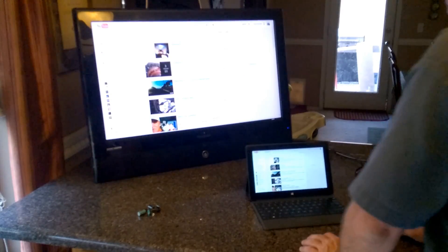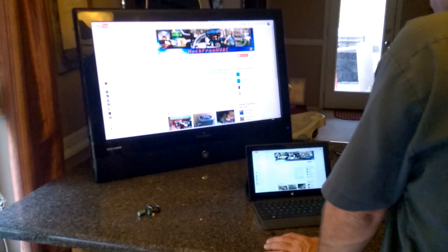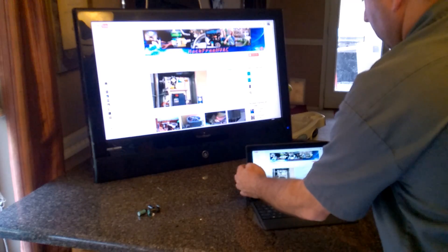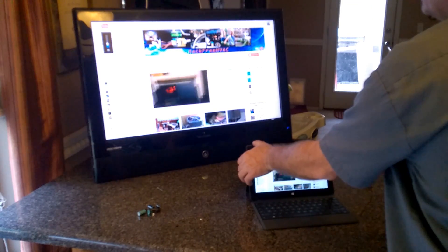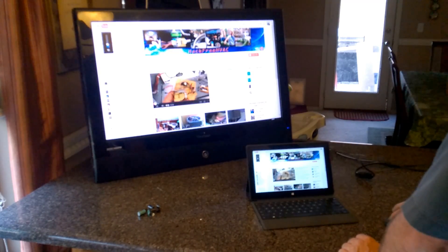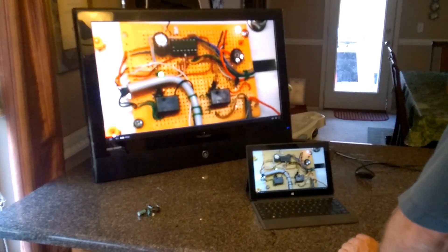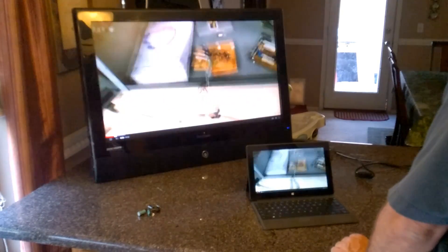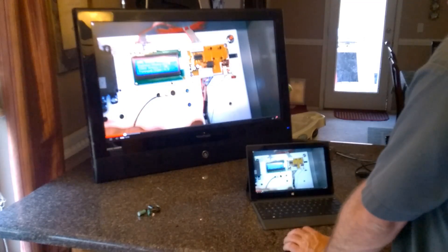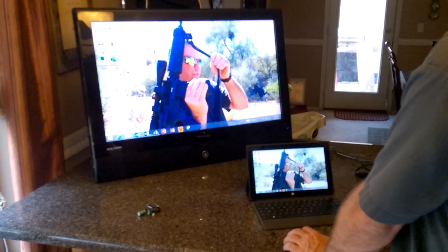Now to test it — I just plugged it into my Surface tablet and it seems to be working. Let's search my own channel here. I'll change it to 720. Give it a second — there we go. HD, looking good. Looking pretty good.